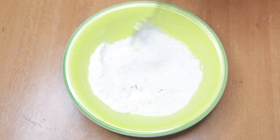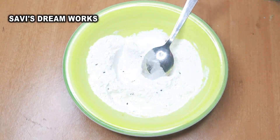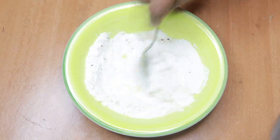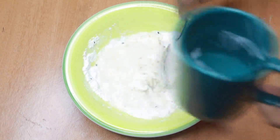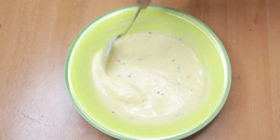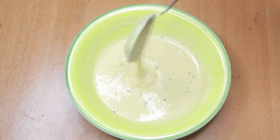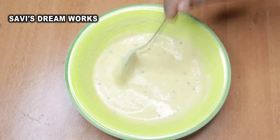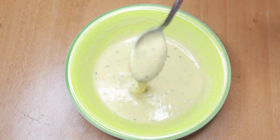Now I have a chakka padamburi, so let's make a chakka padamburi. Here I have a chakka padamburi, so let's make a chakka padamburi.